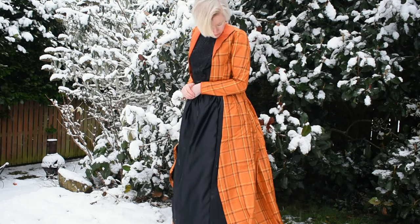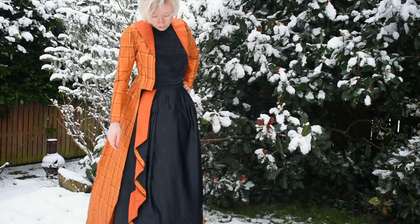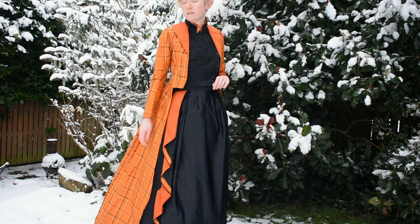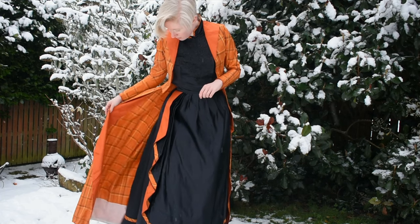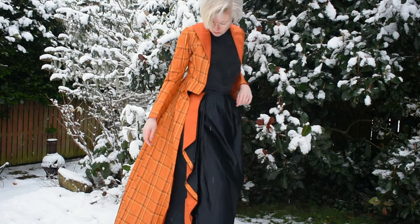Hello friends! Today I'm going to be taking you through how I made this Victorian ensemble, based on a pattern diagram from 1888. If you'd like to know more about what went under this gown, check out my previous video about getting dressed to see all the layers of underwear.